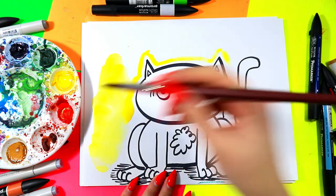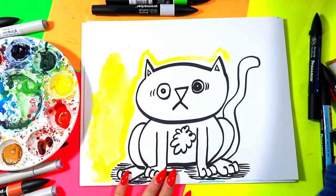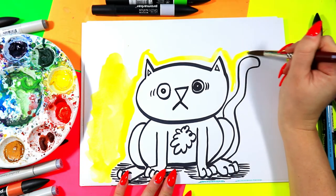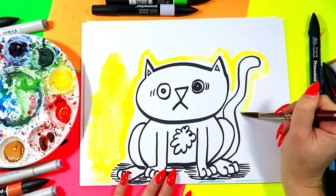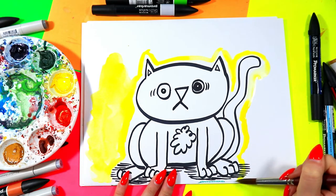I'm going to go around the cat and leave that little paper barrier, and that's going to prevent the black paint I'm going to paint the cat with from going into my background yellow. So I'm going to go around nice and carefully and paint that in — just a nice little line so I know not to go any farther.